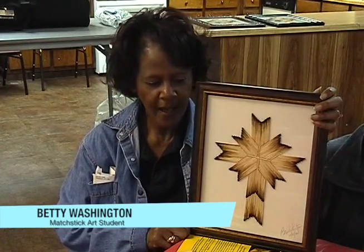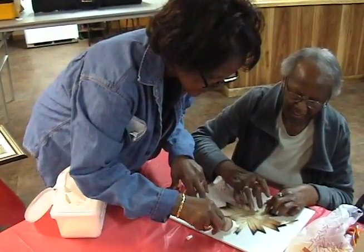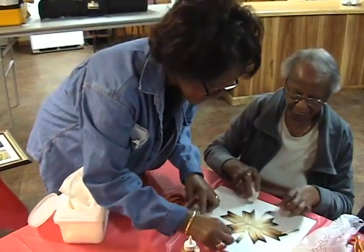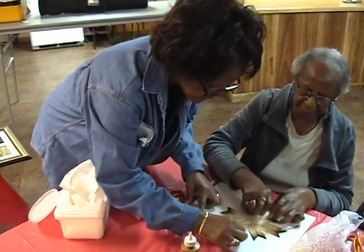I've learned from this class how you can just take the simple basic things and make something beautiful. You don't have to spend a lot of money to have a beautiful masterpiece. Some of the things I've learned is how you can take a simple matchstick, burn it, and place it on a board to make art.